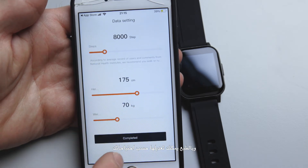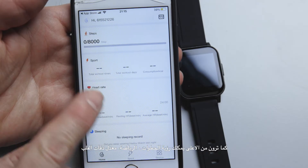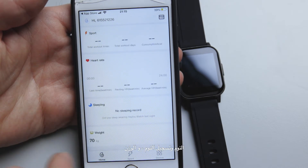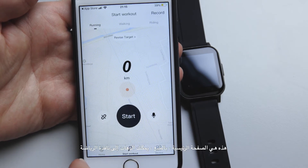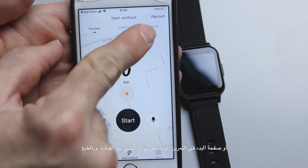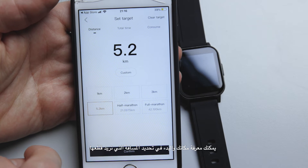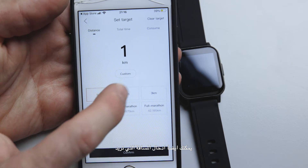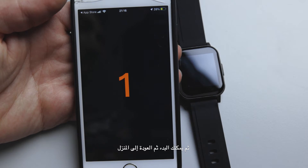I set a goal of 8,000 steps per day. From the home page you can see your steps, sports activity, heart rate, sleep tracking, and weight. You can go to the sport page and start a workout — running, walking, or riding. You can see your location and set how many kilometers you want to cover, then customize your distance and hit start.